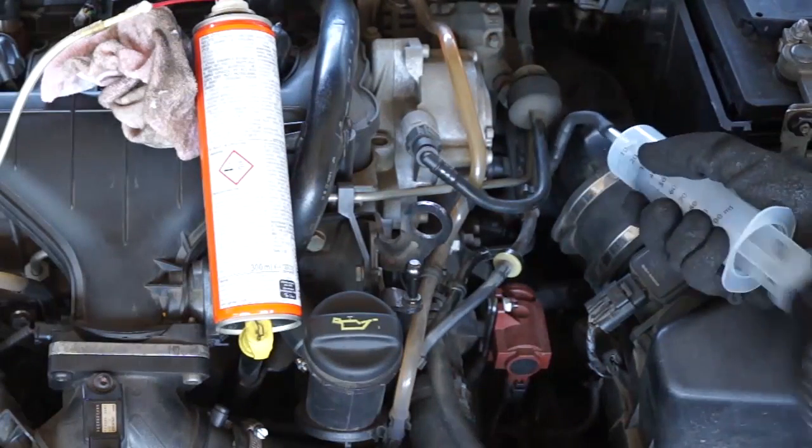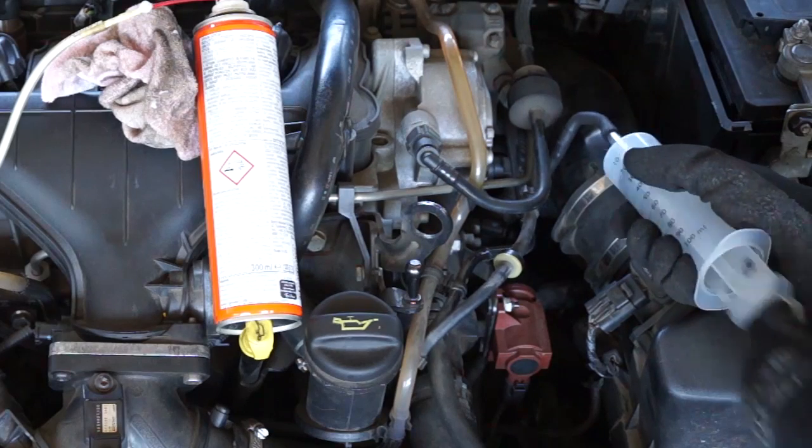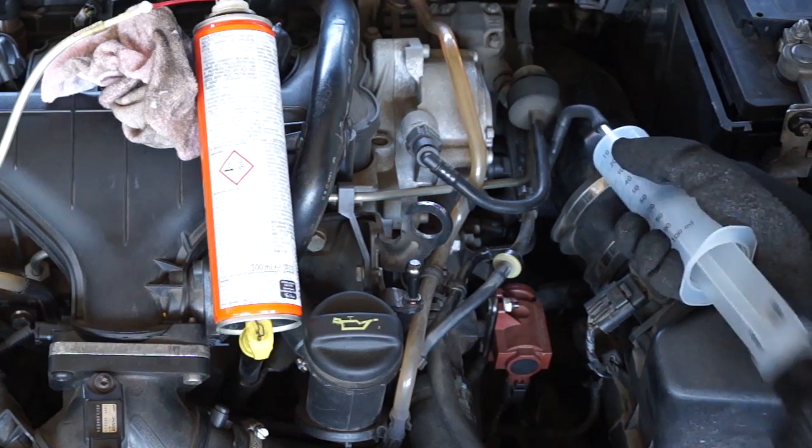Apply the dissolving agent for about 15 seconds to fill the turbocharger. Every few minutes, move the nozzles with the syringe to loosen up the carbon deposits. Leave it for about 45 minutes so it can dissolve completely.